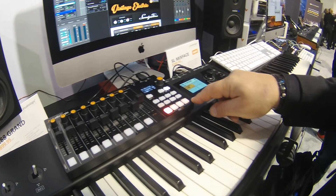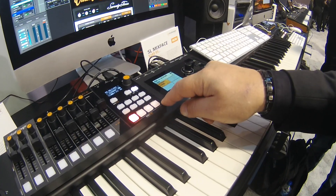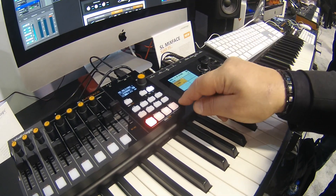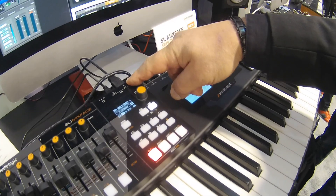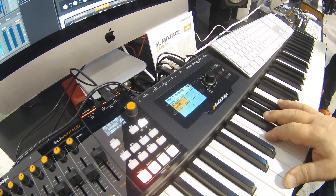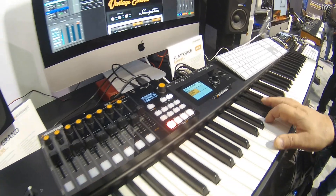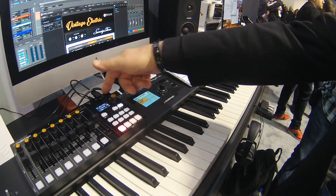There's also Bluetooth supported so you can use this with your iOS device to control your iPad directly through Bluetooth. There's a host input so you can hook up a keyboard — in this case we're using the SL88 Grand or the SL73.